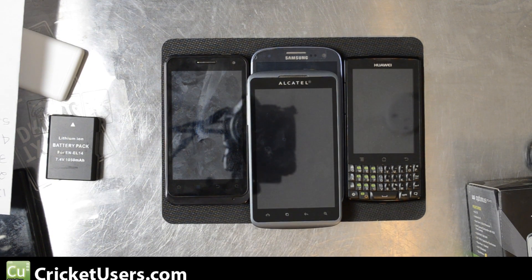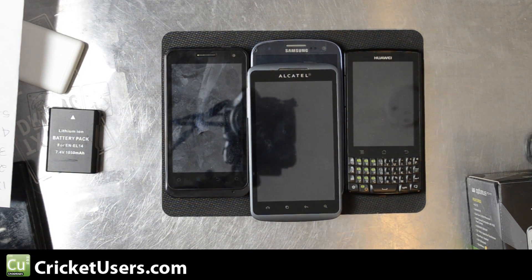Hello, this is Chris with CricutUsers.com and today we're going to look at the LG Optimus Regard for Cricket Wireless. This is their first 4G LTE handset. Originally Cricket came out with LTE broadband in the Tucson market and then expanded to Las Vegas.